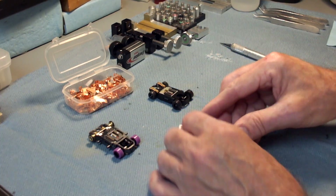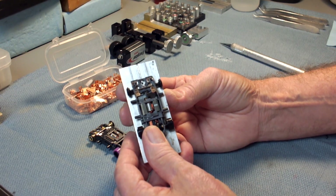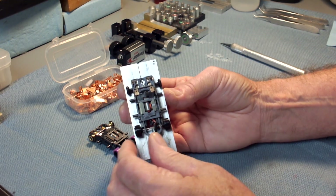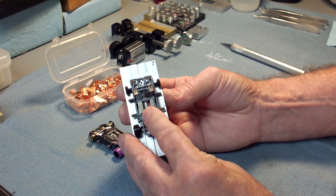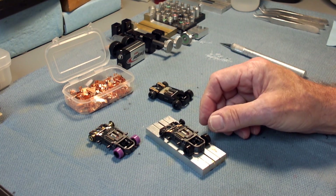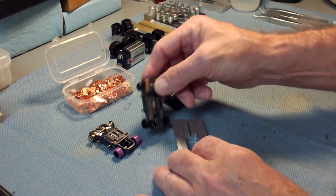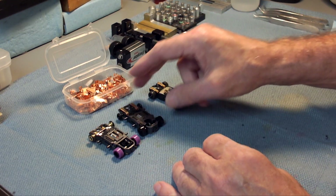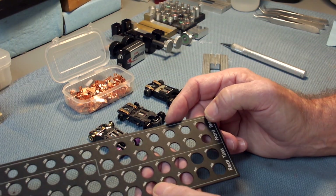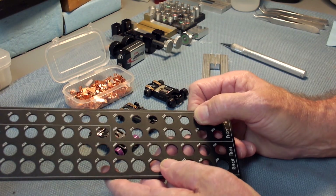Put it on the tech block and move the car back and forth — you can see the shoes how they move or don't move, unloading properly. This is a 0.340 tire size and on this example those are also low shoes. Once you get up into something around 0.355 or 0.360, you might want to start running a standard travel shoe from Viper or BSRT.